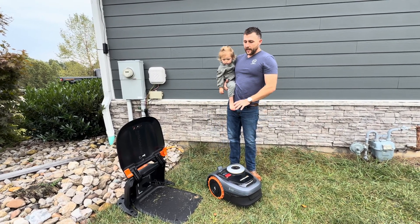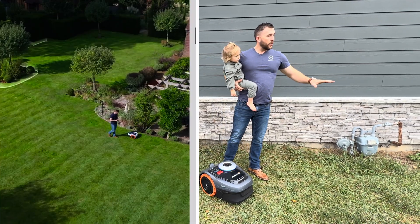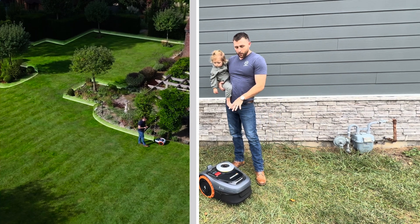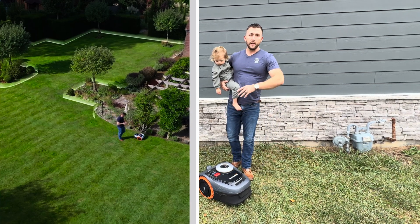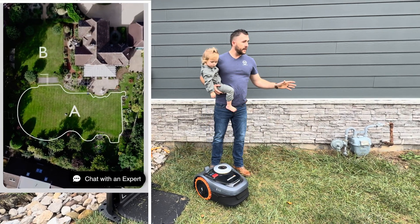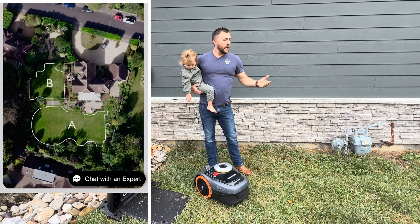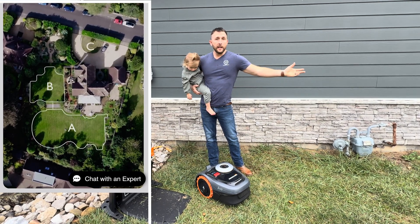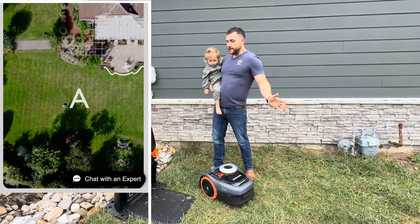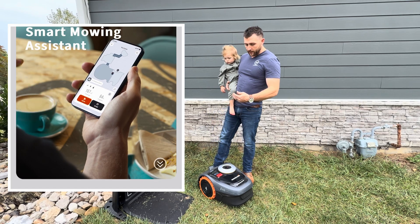The great thing is, once you set this mower up — I've set it up, gone all around my landscaping, and I've not had to do anything with it. It literally can mow different zones and different areas. You can have it mow every day of the week, all day long if you want. It'll mow until it runs almost dead, take itself back to the charger, completely charge itself, and go back out and start over again.